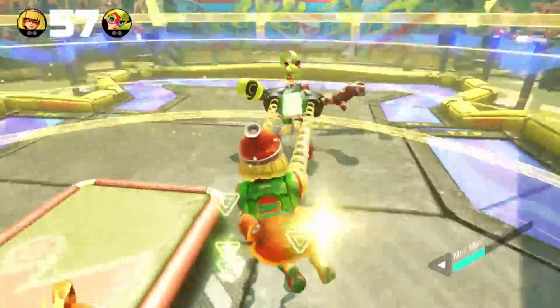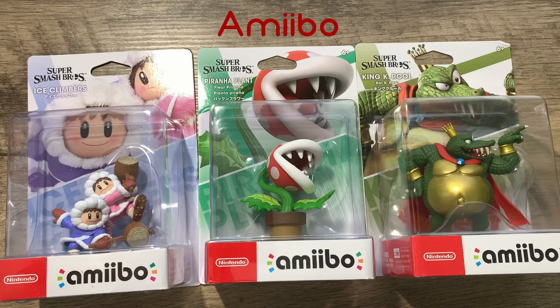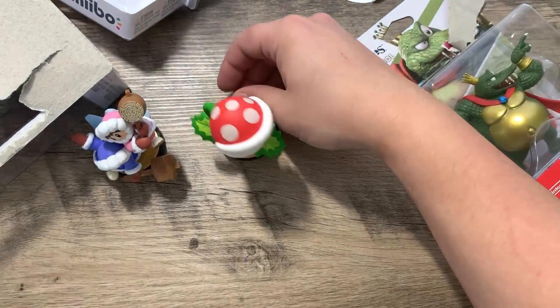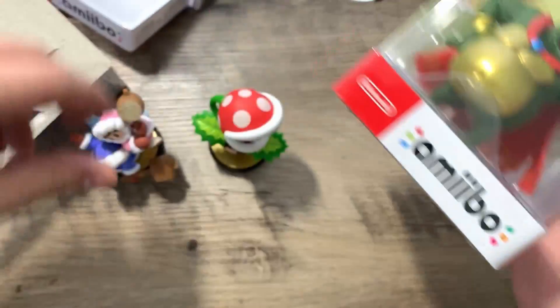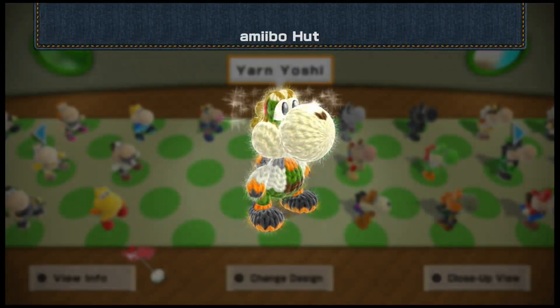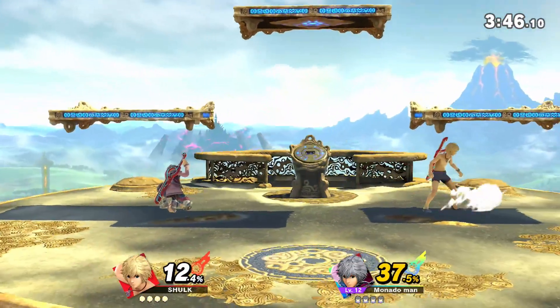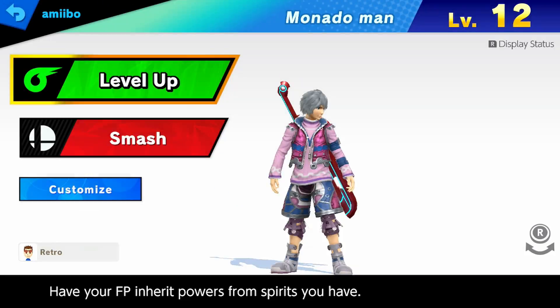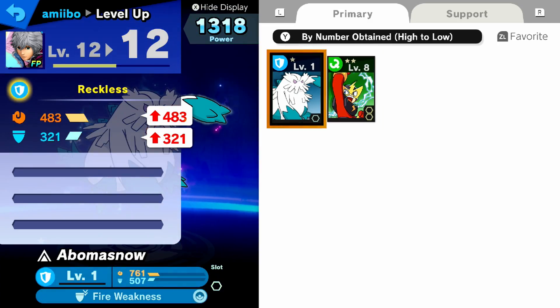Alright, back to some good accessories — and I get to finally talk about Amiibos. Amiibos are Nintendo's line of Toys-to-Life figurines. Depending on the game, these can have different functions, including extra items, costumes, or — in these figures from the Super Smash Bros. line — an extra fighter to train up to level 50, and spirits to upgrade your character's strength, speed, or defense, with some side effects.